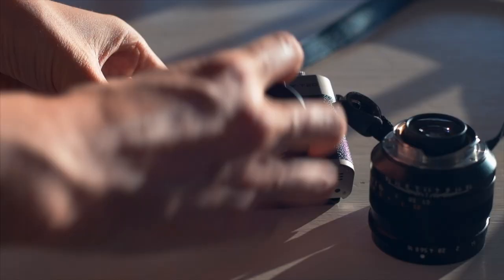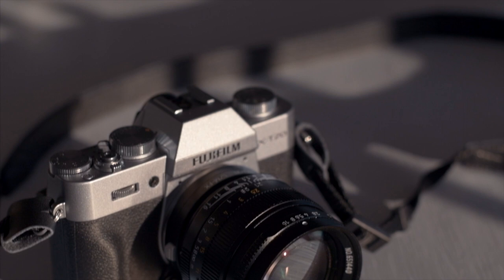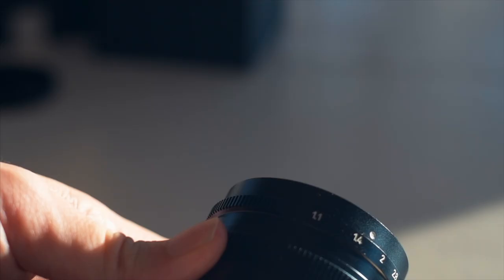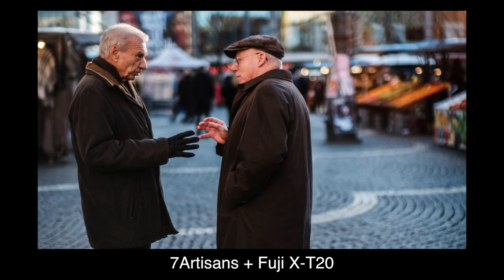It of course covers full frame, but I will be using it with the APS-C Fuji X-T20. Just because a lens goes to F1.1 doesn't mean that you should always shoot at it, because it is not where a lens performs the best. With that said, most images in this video will be shot wide open at F1.1.